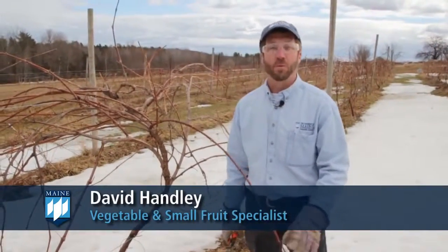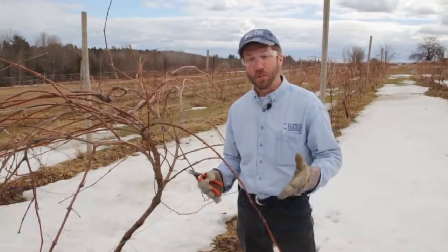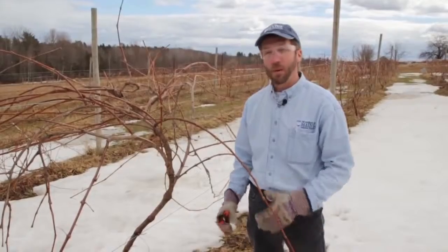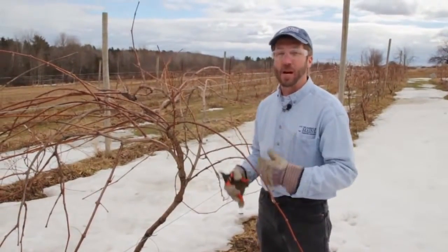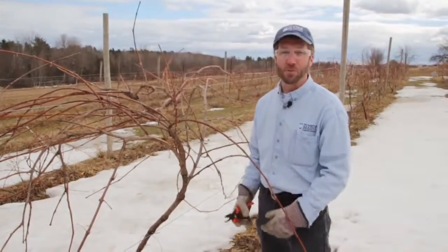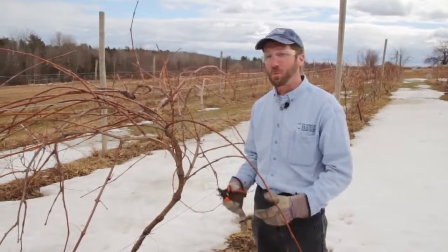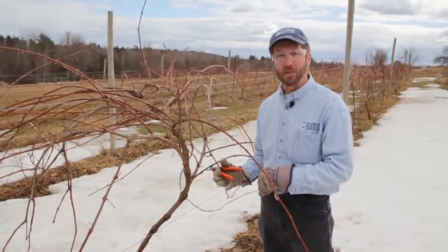I'm David Handley with the University of Maine Cooperative Extension and we're here to talk about pruning grapes — a very simple system for far northern production. Here in Maine we need to protect the vines as best we can through the winter, but at the same time try to get enough light and exposure to the canes to get good fruit set and good fruit quality. One of the systems you can use for labrusca type or Concord type grapes, which are the ones that do best here in Maine, is the umbrella Kniffin.